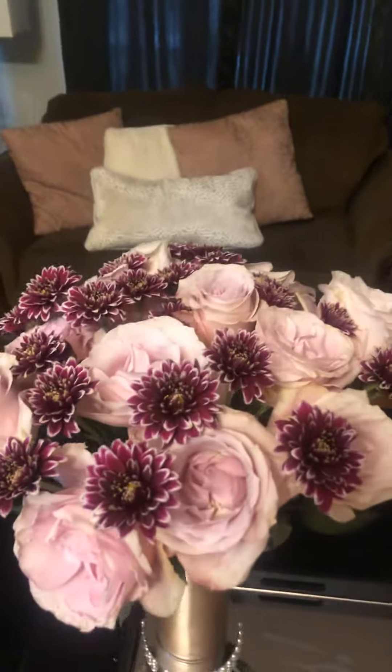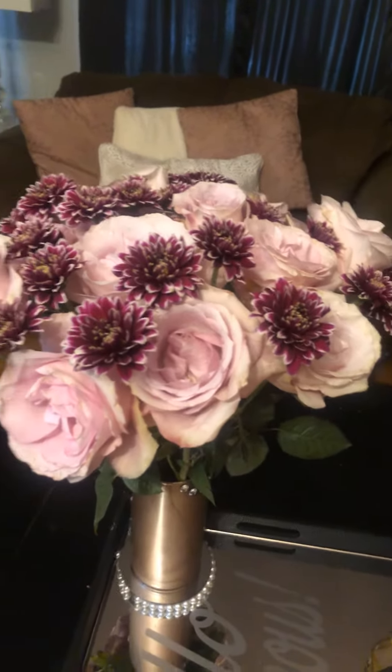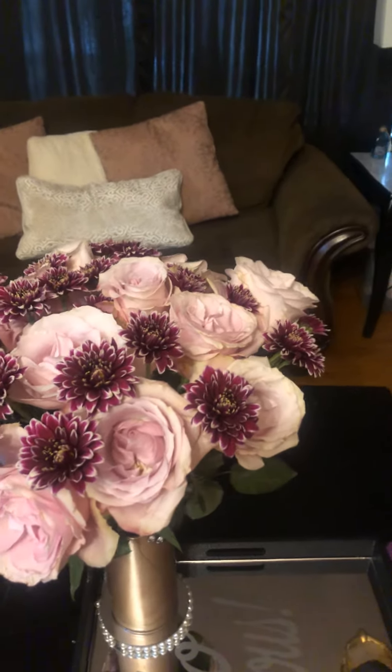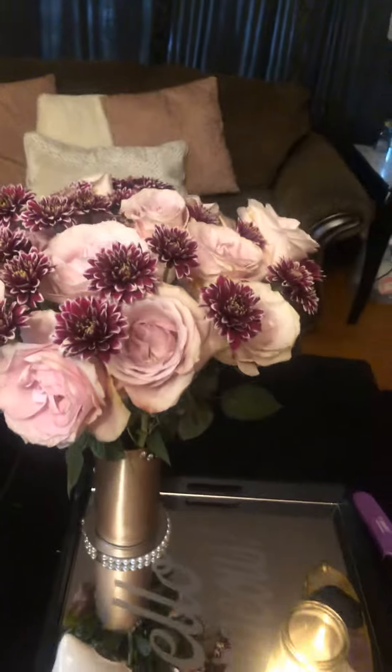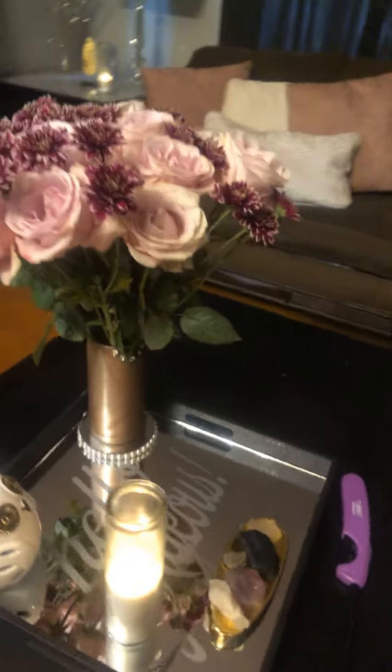As you can see, it matches my pillows back there. It's just very girly, soft, romantic, and I've been kind of enjoying that look lately. That's not generally a look that I go for, but I've been enjoying it here lately.